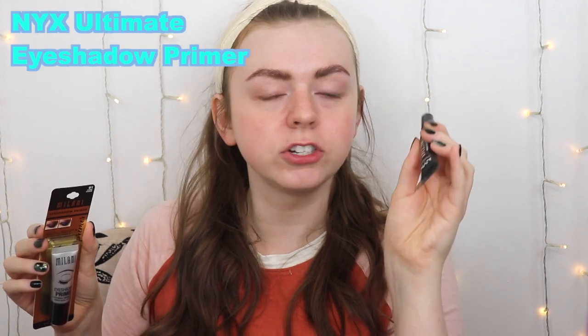This video is a few days late because the morning I was going to film Round 2 I woke up with a sty, so we had to let that heal. Now we're back. This round we're testing the Milani eyeshadow primer and the NYX ultimate eyeshadow primer. I'll do the Milani on my right and the NYX on my left. I'm a little scared to reuse this palette since it might have caused the sty, but I'm throwing it out right after.